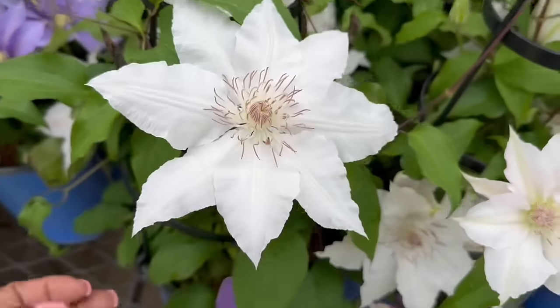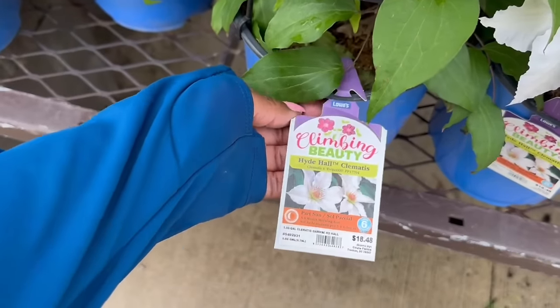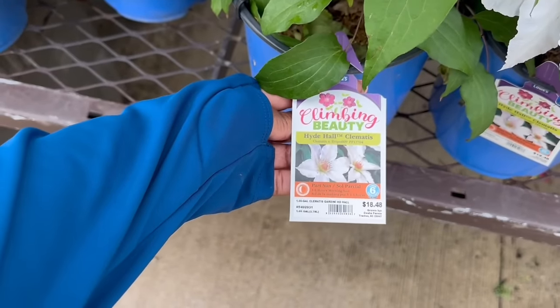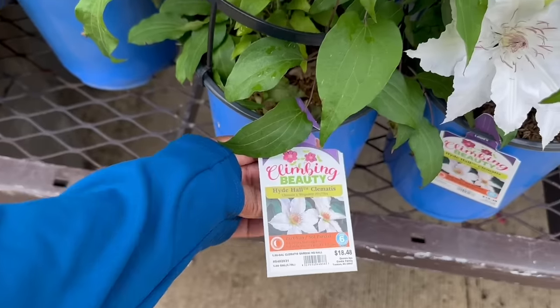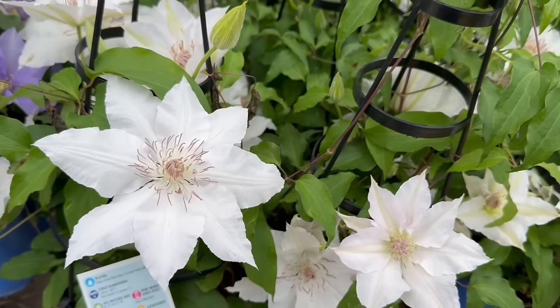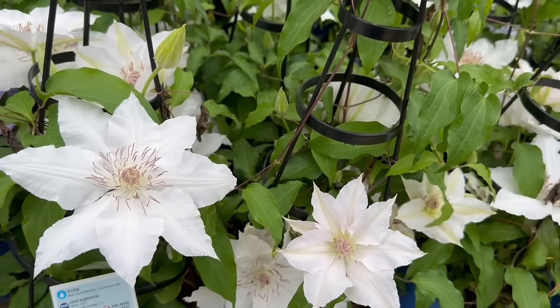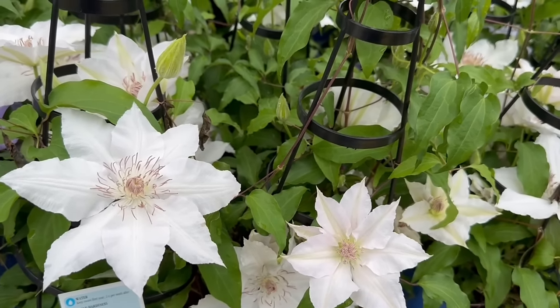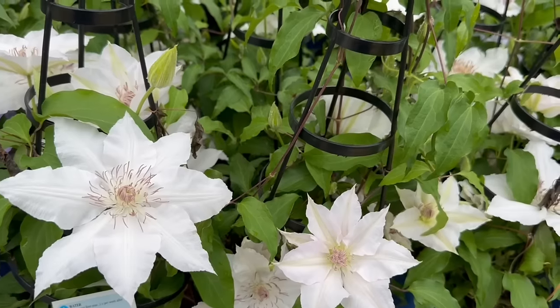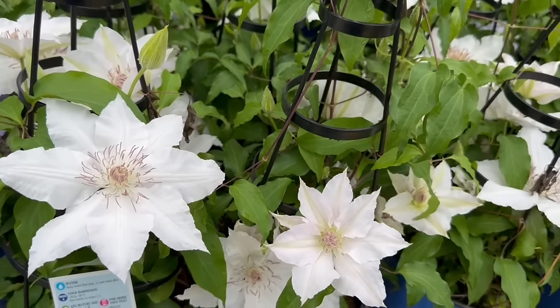Look at this white one — oh my goodness. This one is Heidi Hall Clematis. It needs part sun, 3 to 6 hours of morning sun. It's zone 4, minus 20 to minus 30 Fahrenheit. The average size is 8 to 12 feet by 3 feet wide. The spacing is 4 feet and fertilize in spring and summer.